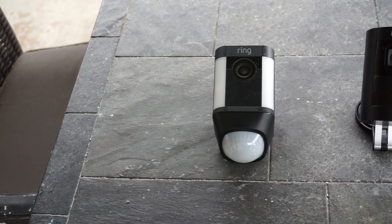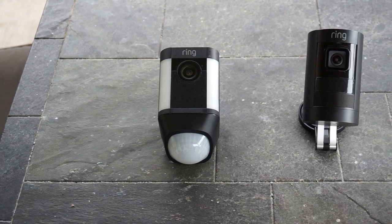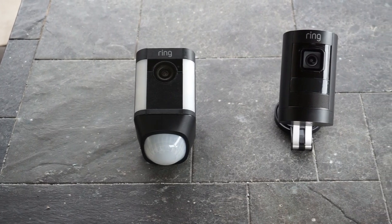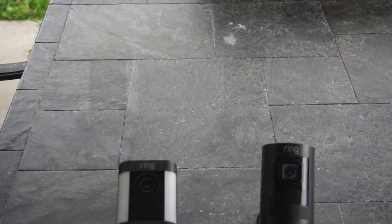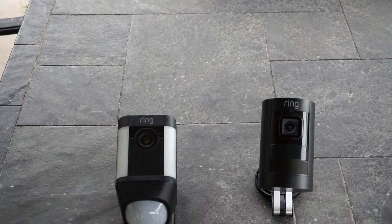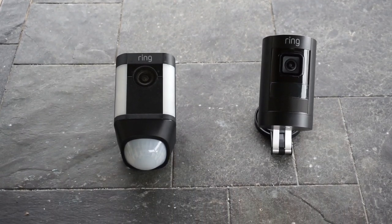The main difference between the two, aside from their design, are the LED lights on the Spotlight Cam. We will be comparing the video and audio quality in daytime and at night, motion detection performance, differences in the app interface if there are any, and see if there are any advantages of one camera over the other.